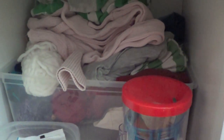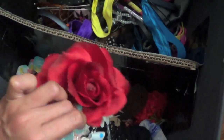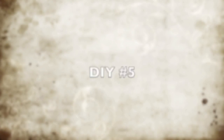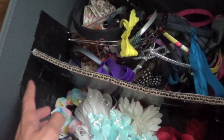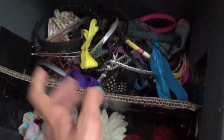Here are some more craft supplies — these are old clothes that I don't need anymore and some really cool yarn that I'm planning to make things with. And here are more hair things — cute little flowers and some headbands. To divide this, I just got a piece of cardboard and put black duct tape on it so it matches as best as I could, and it just divides it really easily.